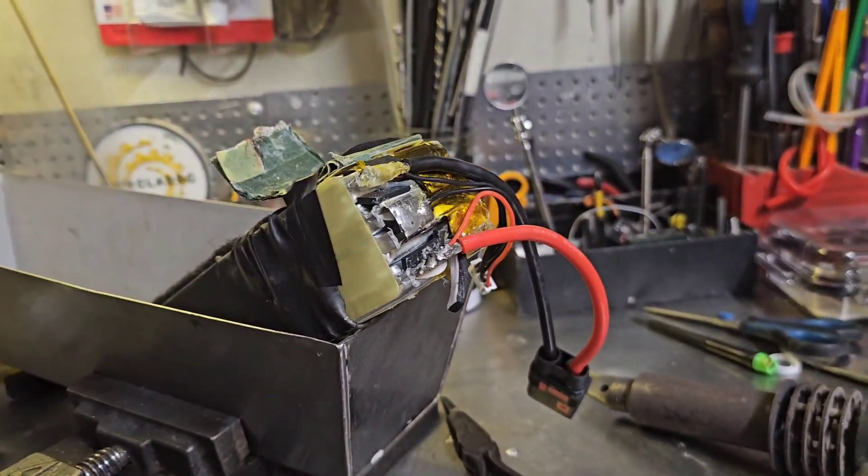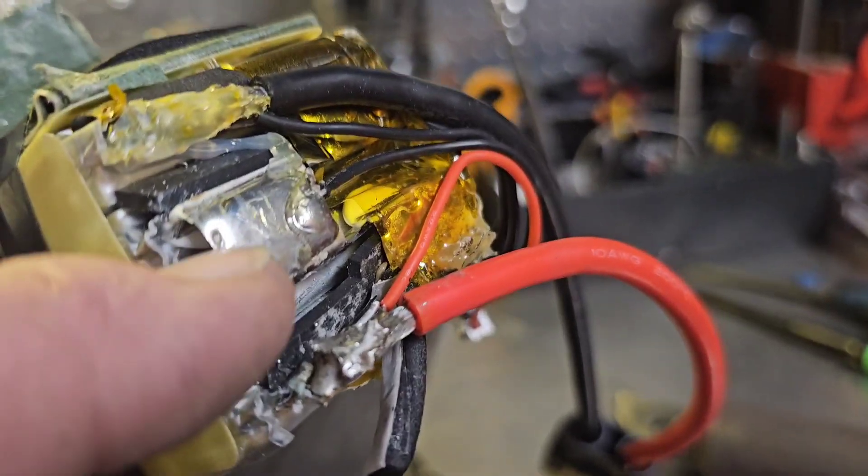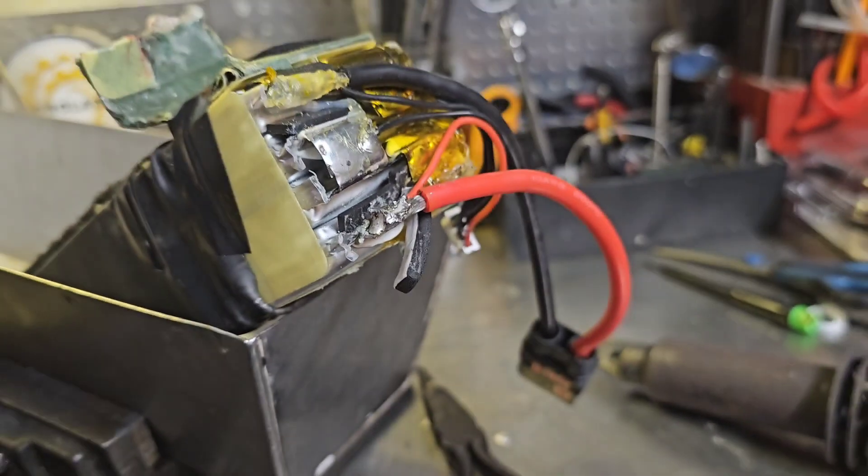Check it out — I just fixed this. I feel like I'm on top of the world right now. It's not beautiful but it is on there. These are aluminum tabs, they're aluminum, so you can't use regular solder.